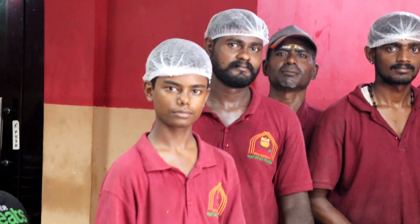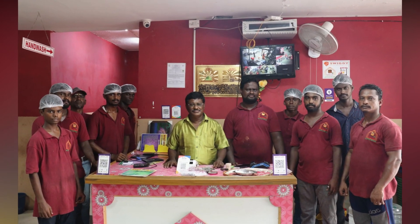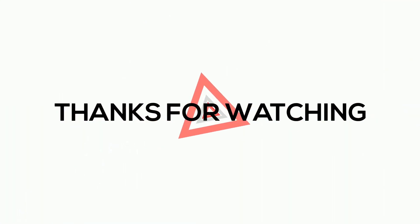I would like to suggest this dish. Friends, we have to start with this — chicken biryani, mutton biryani, and chicken leg fries. This dish is very good. I will see you in the next video. Bye!